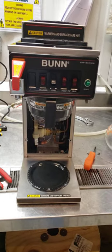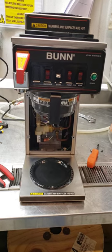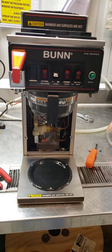This is instructions on adjusting the timer for the CWTF series of the Bunn Coffee Brewer.